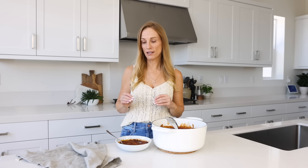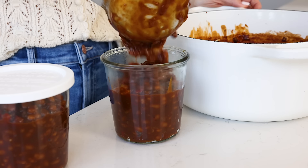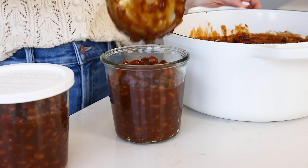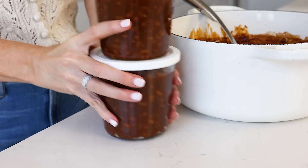Even though I have made and eaten this recipe dozens and dozens of times, it was the first time making it in this kitchen. I did a test run last week, gave the leftovers to Emily, my social media manager, who took them home to her husband — and he said they were the best baked beans he has ever had. If you make this for a holiday or a party, I don't think you're gonna have any leftovers, but if you do, you can store them in the fridge for four to five days or in the freezer for up to three months.